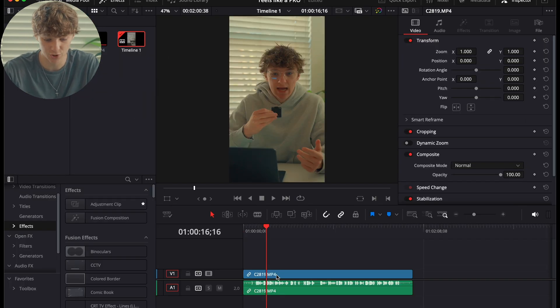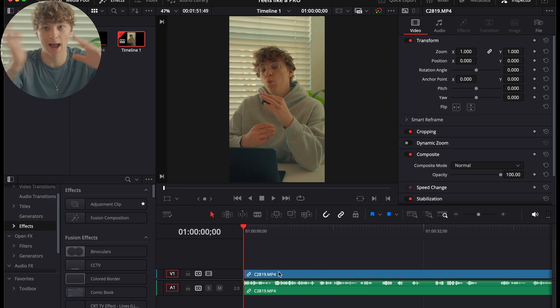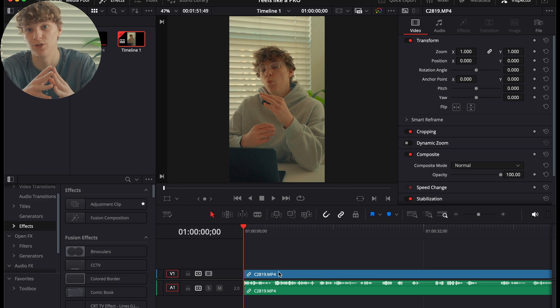Going back to the Edit page, the next thing we're going to do is utilize shortcuts. I have the slash button set as cut, and then I use Shift+Delete to bring my footage back to where it was previously. This tip alone is going to save you hours of editing time.